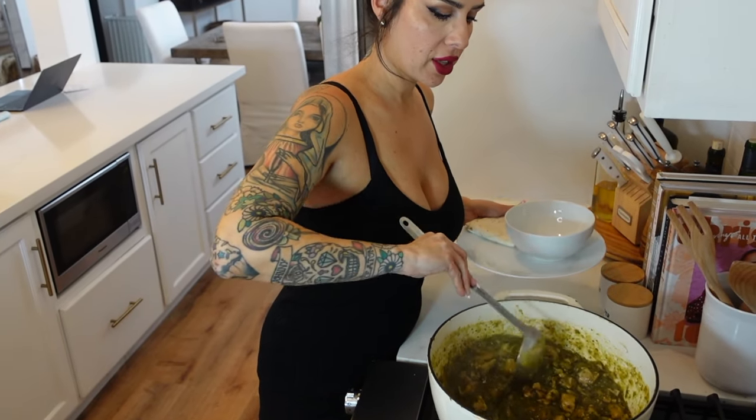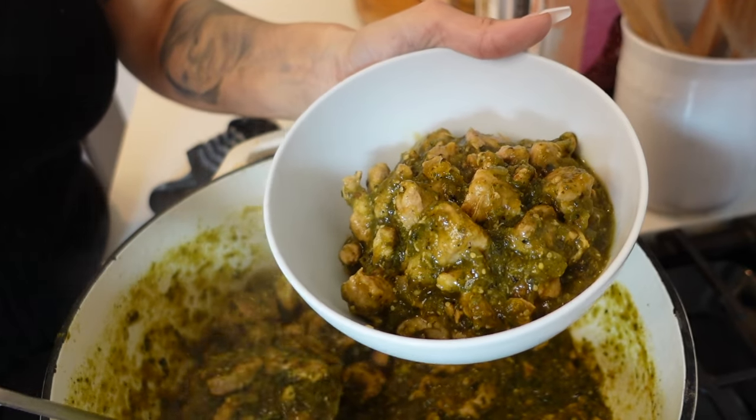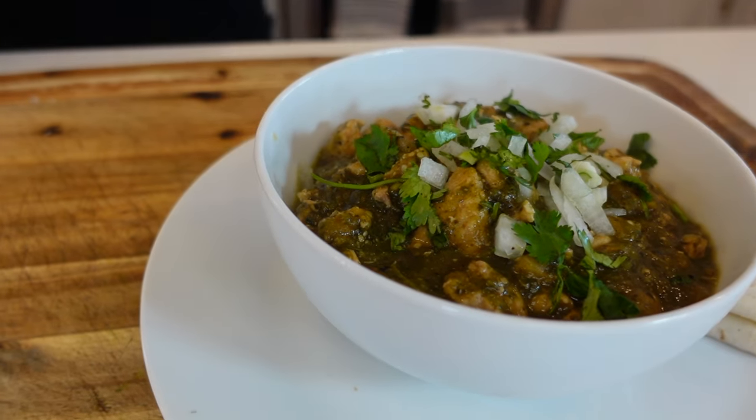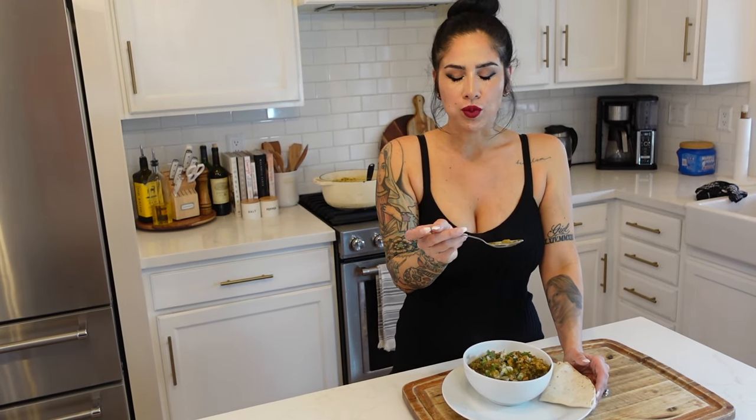We've been cooking our chili verde for two hours so let's get it served up so we can eat it. Now let's try our chili verde. That was really good — it's super tangy, a little bit spicy, and the pork is perfectly tender. You seriously have to try this recipe.